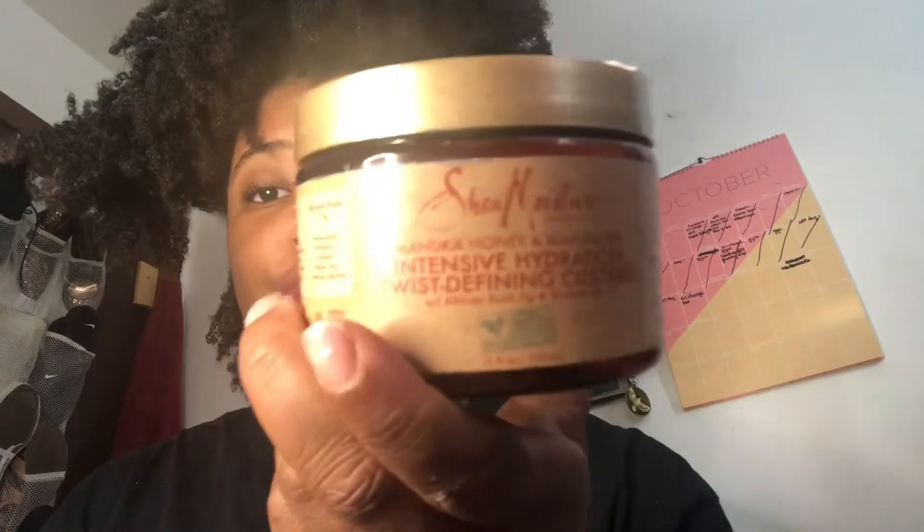I haven't done a braid out in a while. I've been trying to give wash and goes a fair chance, trying out different wash and goes, but they just really take too much time. I gotta wait for them to dry all day and night, and if it don't dry right then it don't come out right — I'm just not for wasting my time.